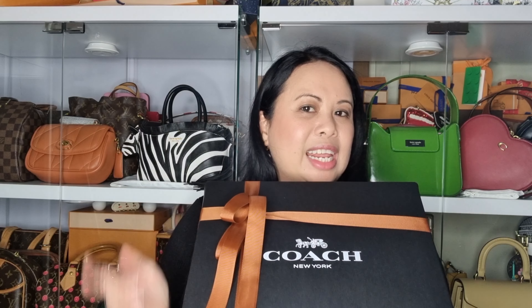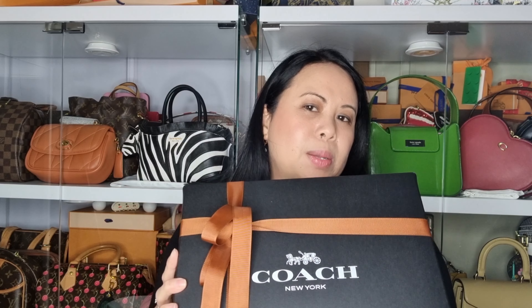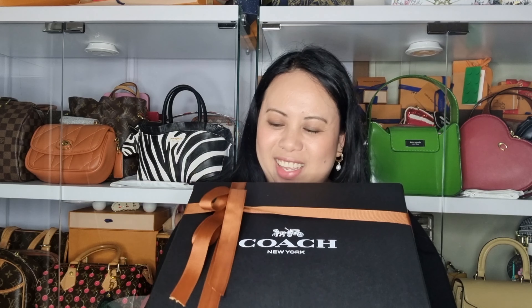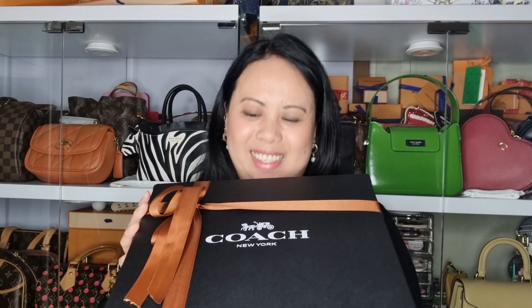I first saw this bag late last year, around September or October. I saw it on Instagram and I really liked it because of the fun print aspect. I thought it was a bit different, edgy and cool. Anyway, here it is — I got it! Let's do the unboxing and check it out.